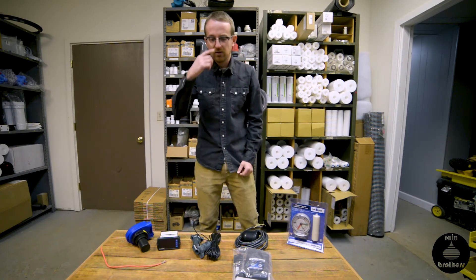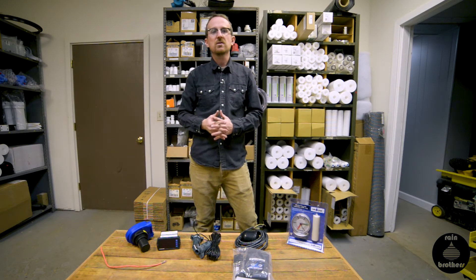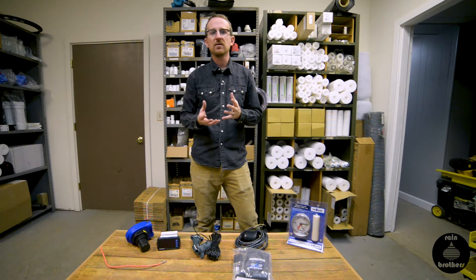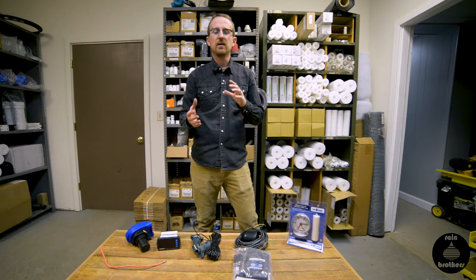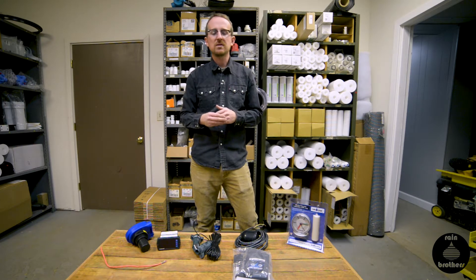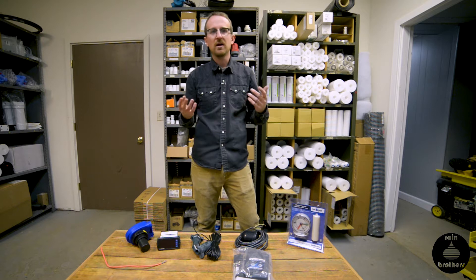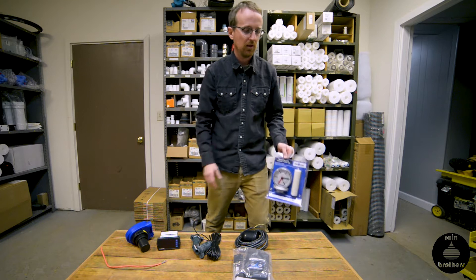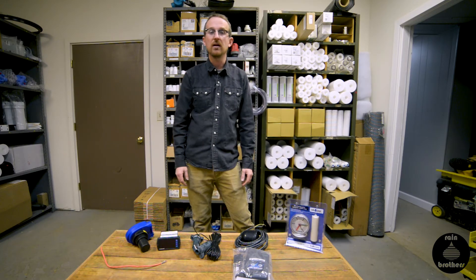There are other ultrasonic level transmitters in the $150 to $350 range, and we field tested them all. They're not really accurate — they can have glitches that throw off the water level reading, so they're not reliable. For the price, it doesn't make any sense when you can have a really reliable gauge in the $30 range.